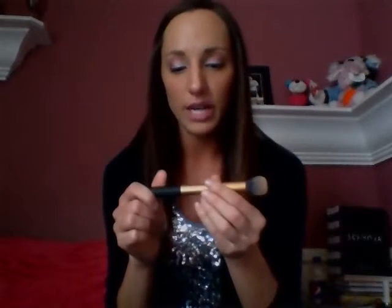I use this brush from Real Techniques — it's the contour brush and it's really soft. I use this one to put my contour right into the hollows of my cheeks and then I usually use another brush to blend it out. But this is perfect for contouring with.